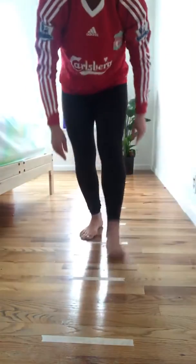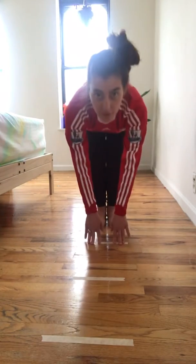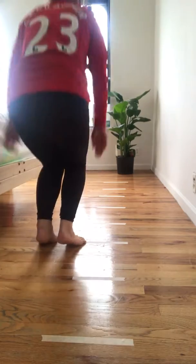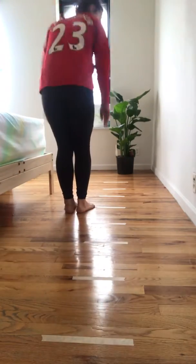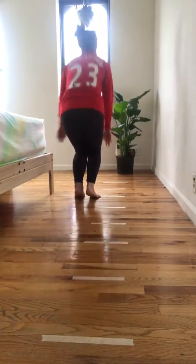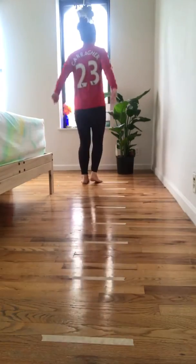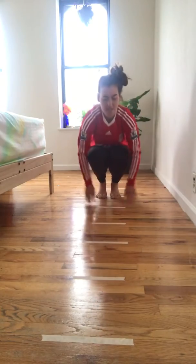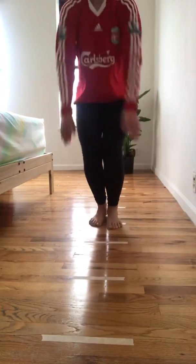Now I want us to try that again, but let's hop instead of step. I'll show you first. We're going to do a hop, touch the line in front of you, hop, touch the line in front of you, hop, touch the line in front of you. So let's do it all the way there and all the way back. Hop, touch the line in front of you. Good job, friends. And we're going to turn around and do the same thing. Hop, touch the line, hop, touch the line, hop. One more hop. Great job, friends.